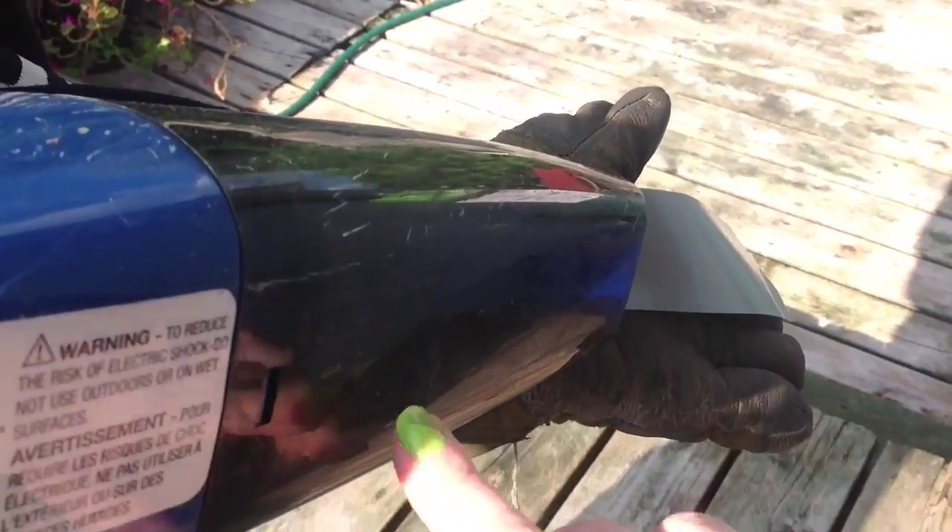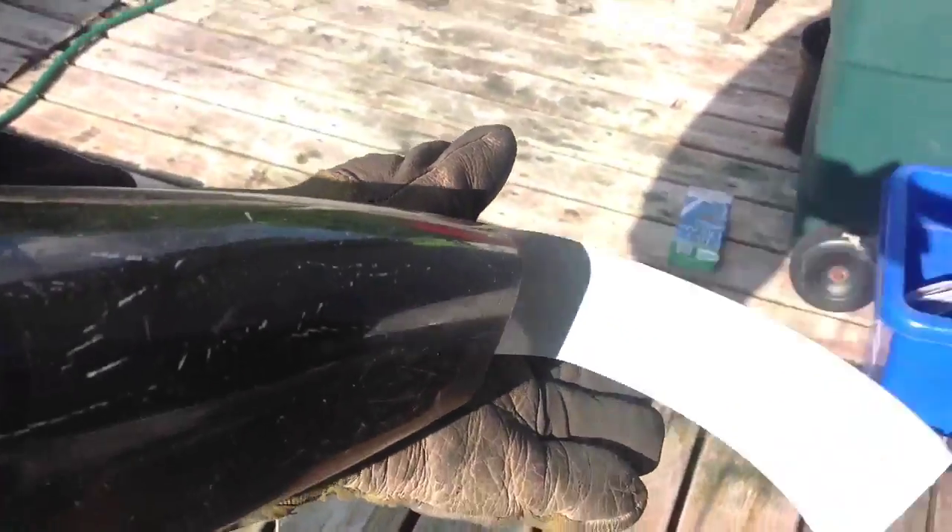So the setup is: you have your small hand vacuum and you put a piece of this black Gorilla Tape on the end of the vacuum cleaner.